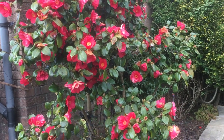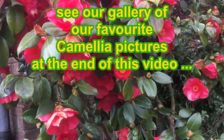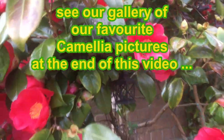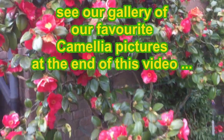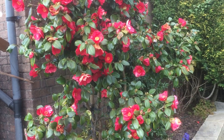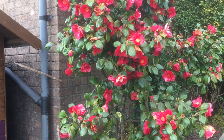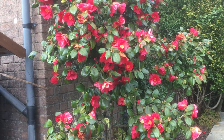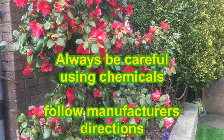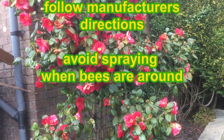So that's the way we address the problem of sooty mould and scale insect on our rather lovely camellia. When you do spray any chemicals, the important thing is: follow the manufacturer's instructions to the letter. Protect yourself with protective clothing — I go and have a shower as soon as I spray. Make sure you don't spray on a windy day, don't breathe in the spray, and leave it till the end of the day in the evening while it's just barely light, so that the bees have stopped working. That's the main reason a lot of people are concerned about the use of chemicals: to protect the bees.